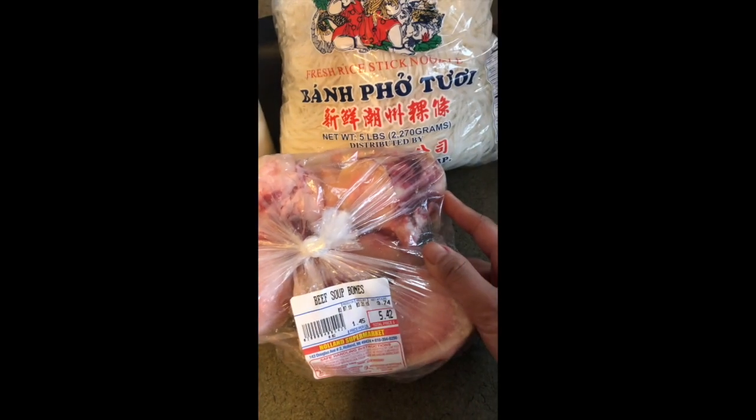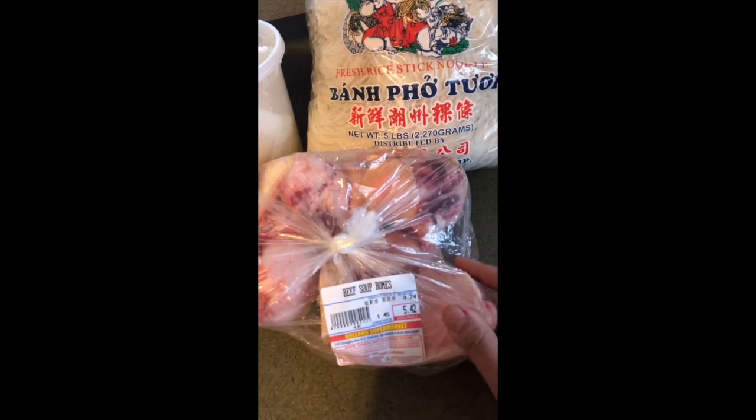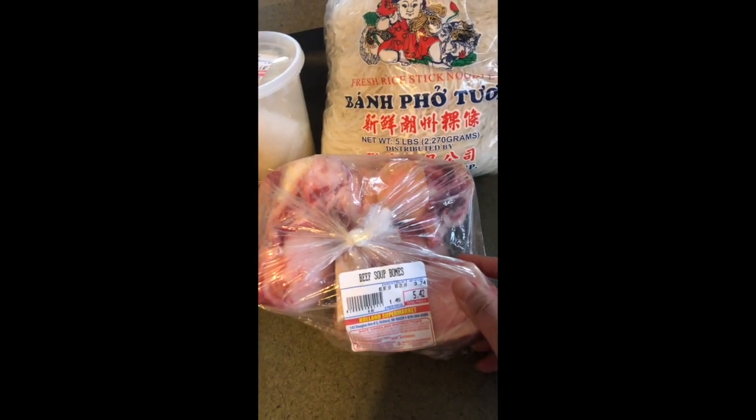I also picked up some beef soup bone, and I went to Walmart and got some steak. We're going to slice that up really thin.